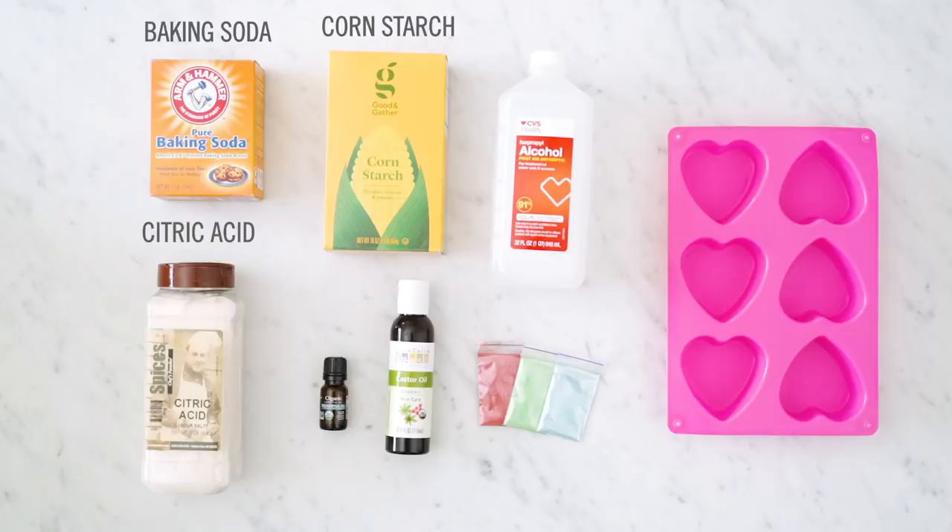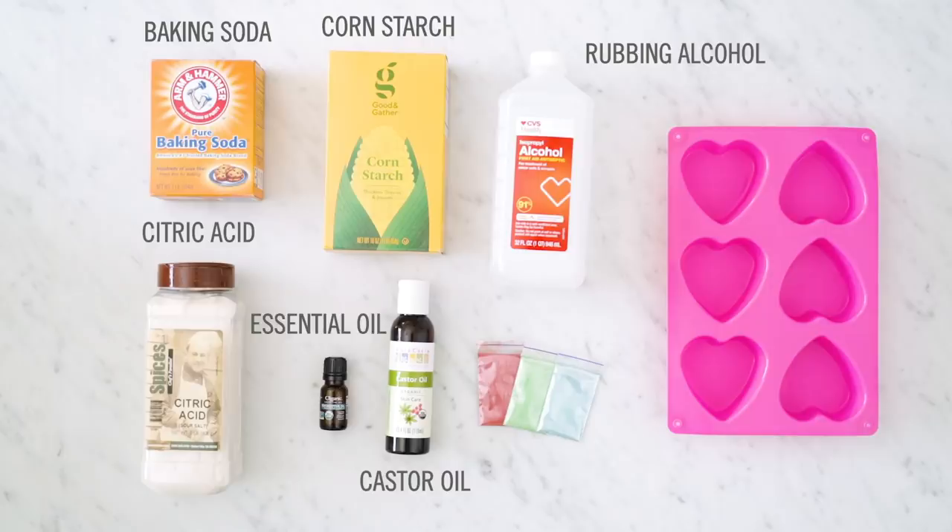Here's what you'll need to get started: citric acid, baking soda, cornstarch, rubbing alcohol, castor oil, eucalyptus or another essential oil, soap colorant or food coloring, and a mold.